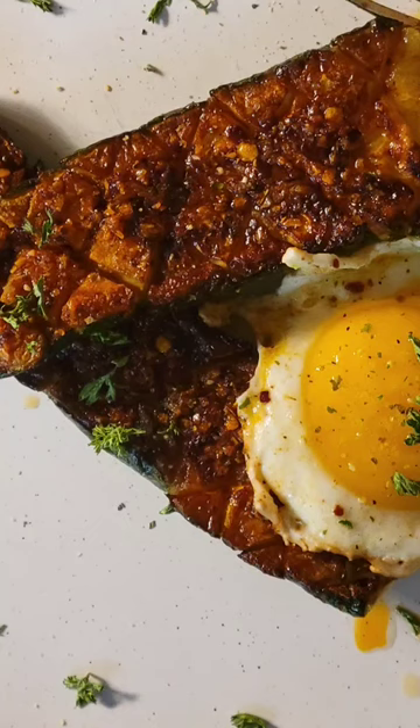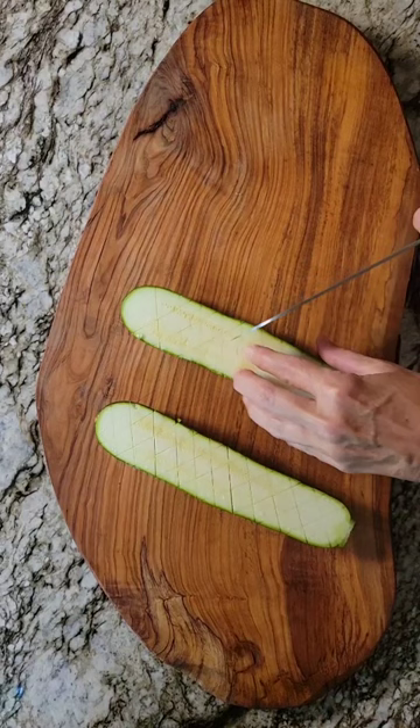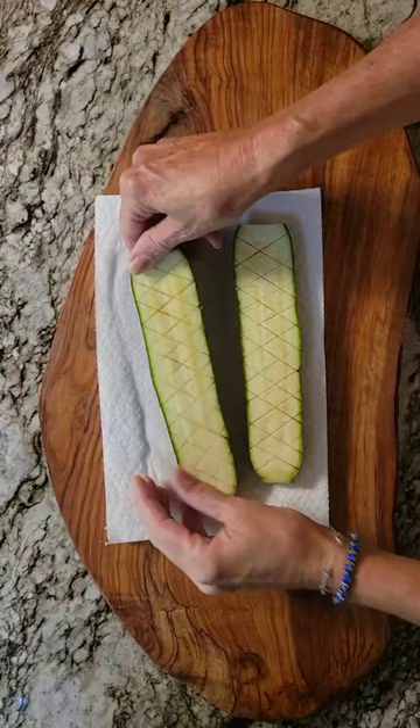Let's make roasted zucchini. Slice your zucchini lengthwise and score it with a crosshatch pattern. Sprinkle it with salt and place it on paper towels for 15 minutes. Blot them dry.